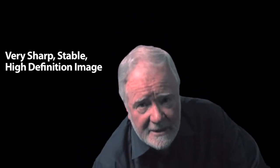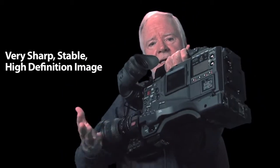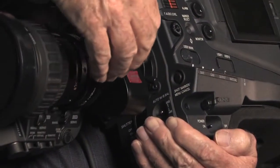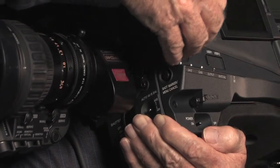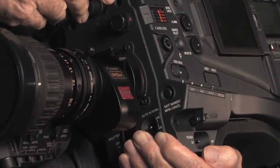Let's talk about stabilizing an image in a lens and camera. You get a very sharp, stable, high-definition image in your video from a lens and camera and camcorder when the optical image from the lens is projected squarely onto the image sensor and is absolutely stable on that sensor during its exposure time.